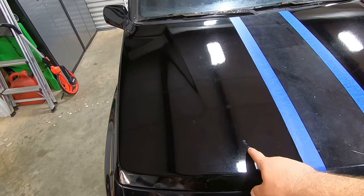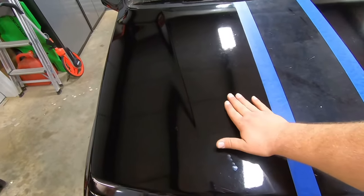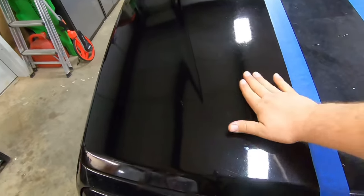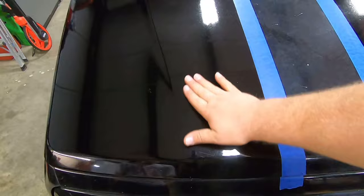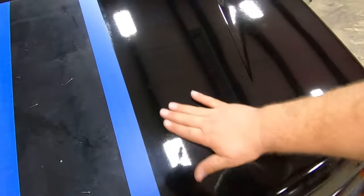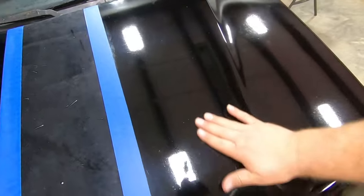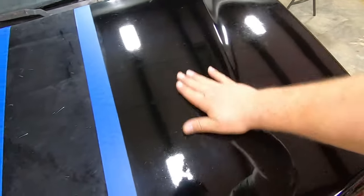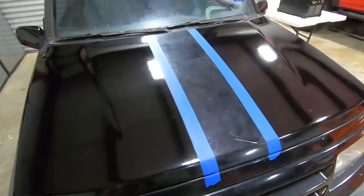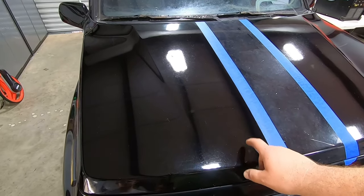This side is with the Ultimate Compound and this side is with the Ultimate Polish. Right off the bat, you can tell the compound cut some of the oxidation — you can tell just by the way it sounds, there's very little friction versus the Ultimate Polish. The polish wasn't coarse enough to cut the oxidation; it's a lot less friction. So what we're going to do is add the Ultimate Polish to complement the compound and see what happens.